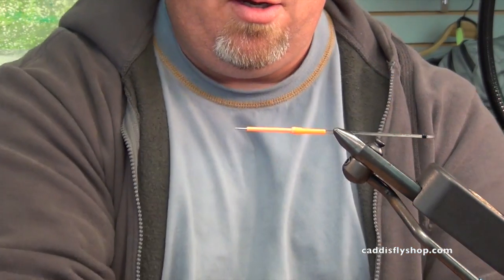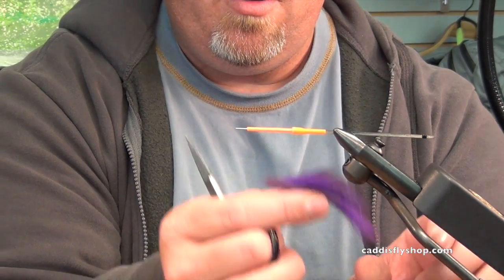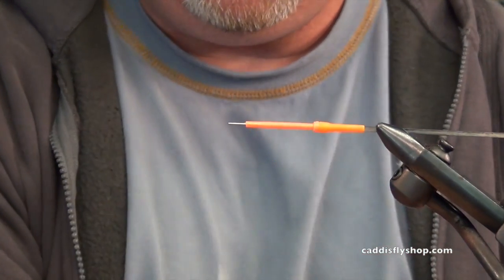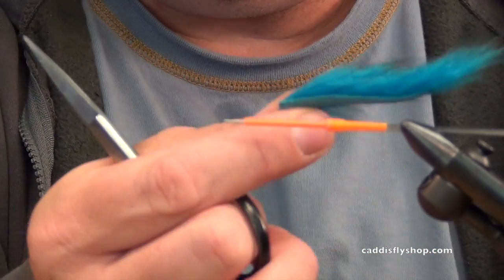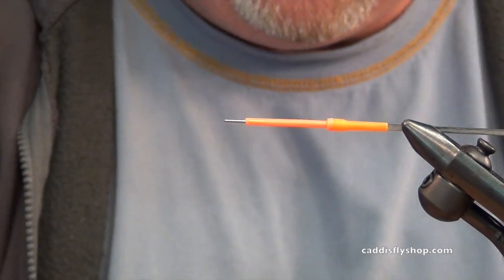So we do an orange and red, we do a purple and blue which you just saw — purple and blue taper cut. Today we're going to tie a pink and purple. And then the last color way I like is called hot cyan blue and black. So we're going to get going here.